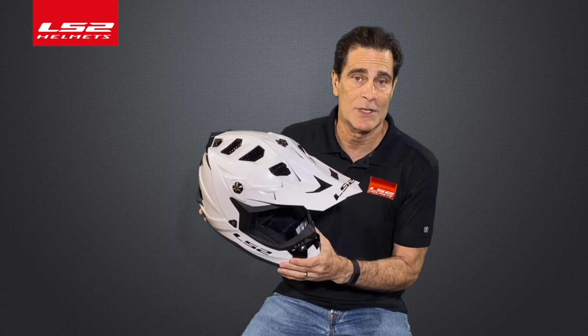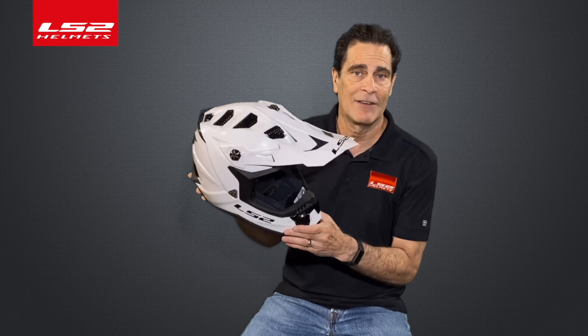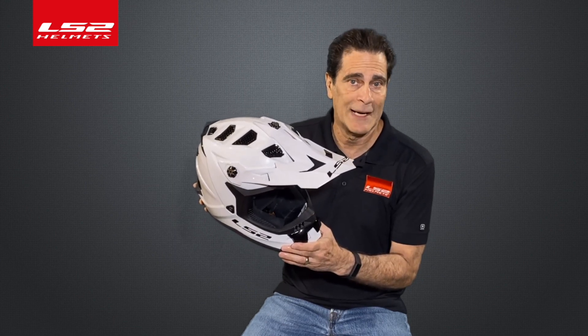We have reduced the energies that will get to the rider when we test this helmet. It's up to 25% better than the original Suburber, which was one of the best in class. The MX-700 EVO — less is more — soon available from an LS2 dealer near you.